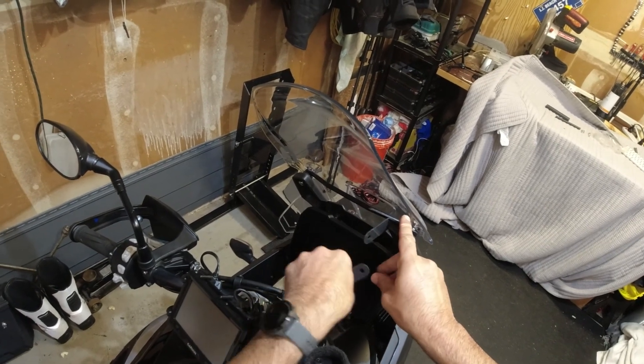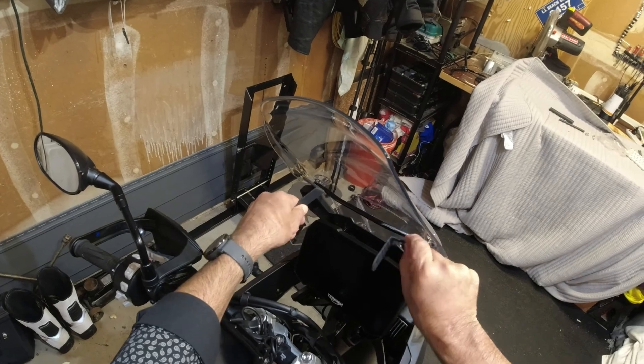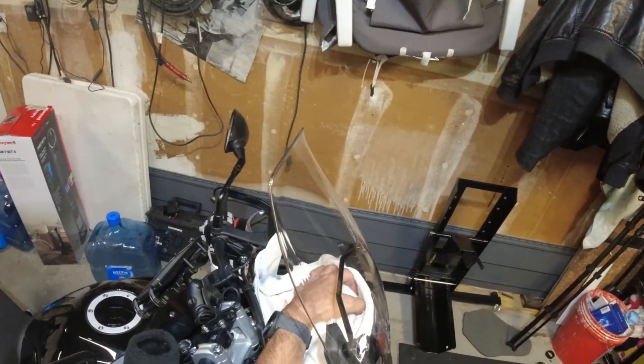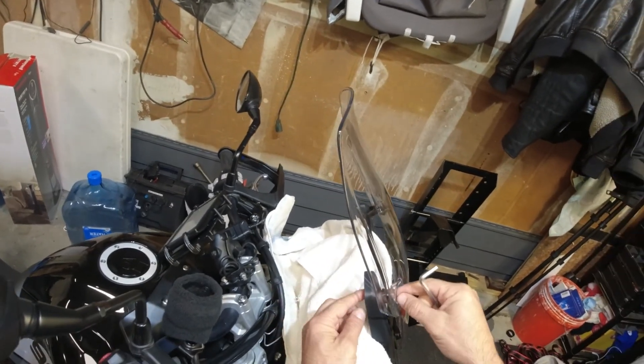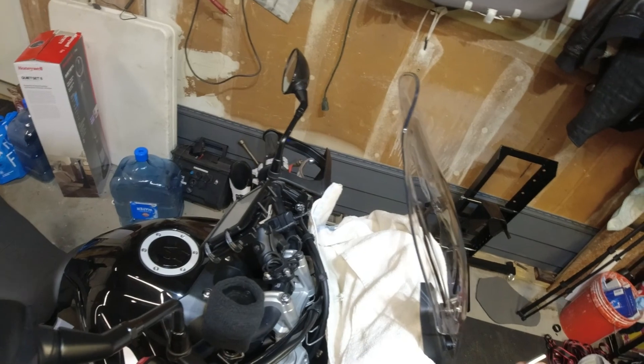I'm guessing that's going to go there, and this one is going to go there. So we're using five millimeter here. If you want, put a towel or something over here, just in case you don't want to loosen this and have the bar drop and scratch your nice screen.